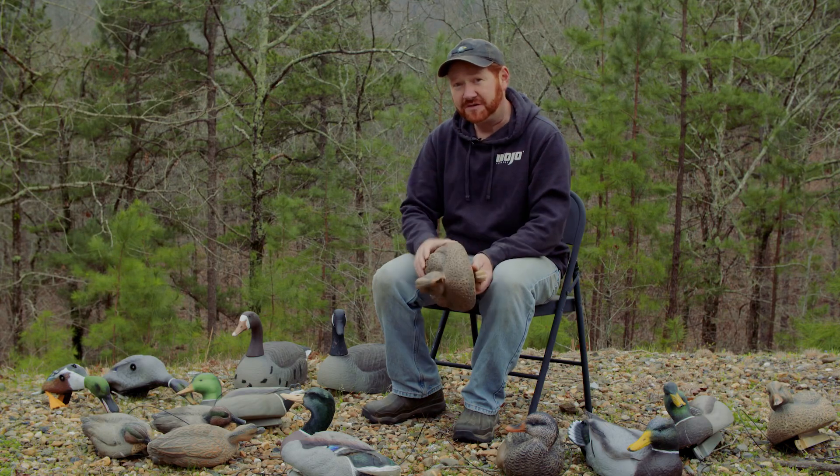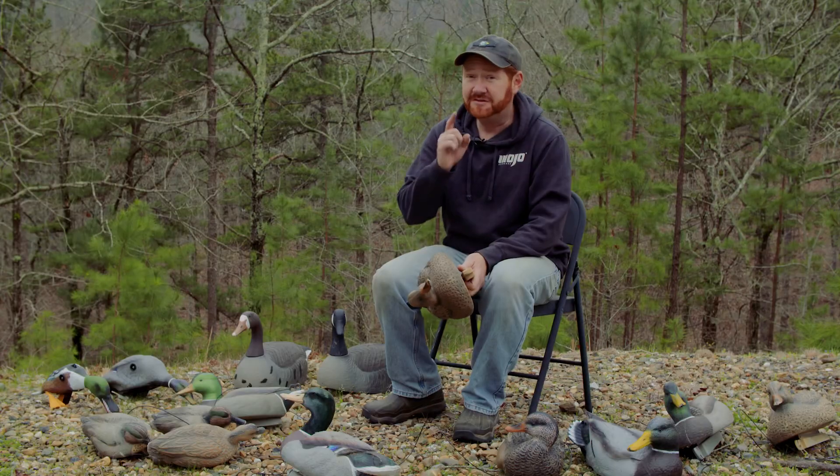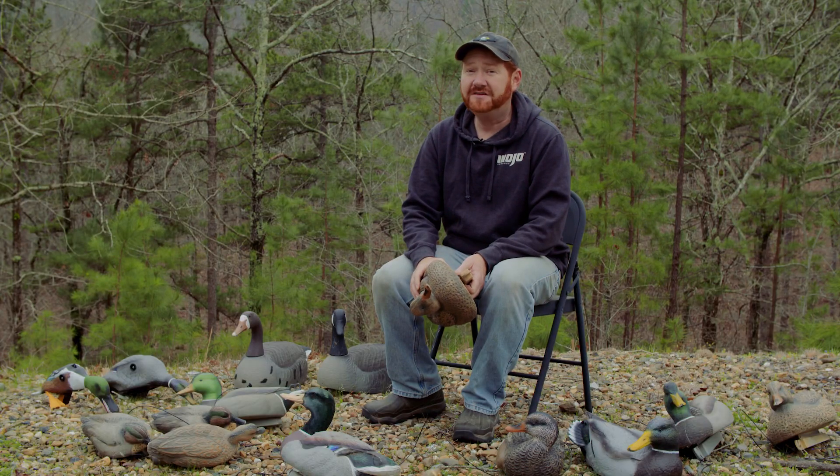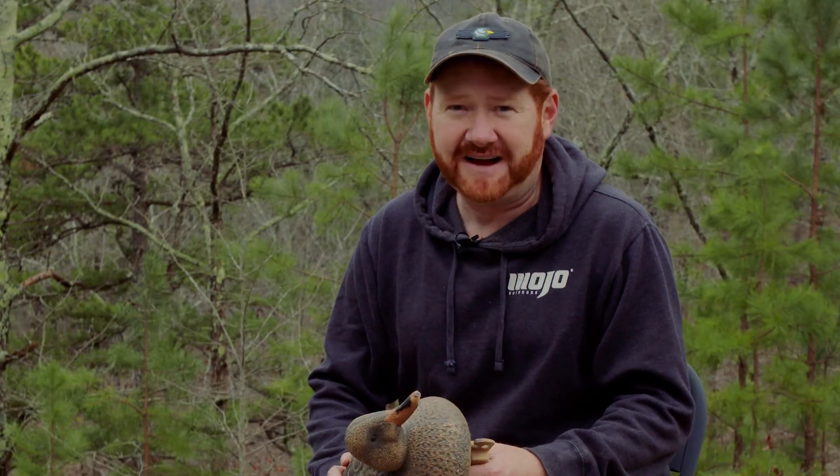So you have some dingy decoys. What can you do? Should you repaint them? Well, maybe. But there's another trick you can try. Watch this video and find out all about it. I'm Joel Strickland and this is Surviving Duck Season.